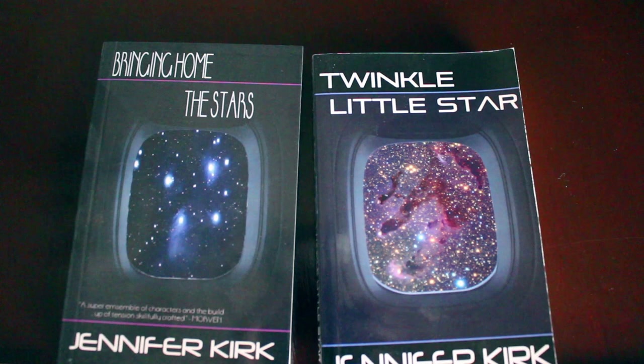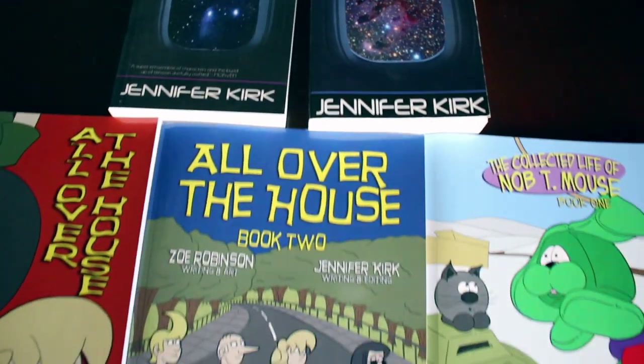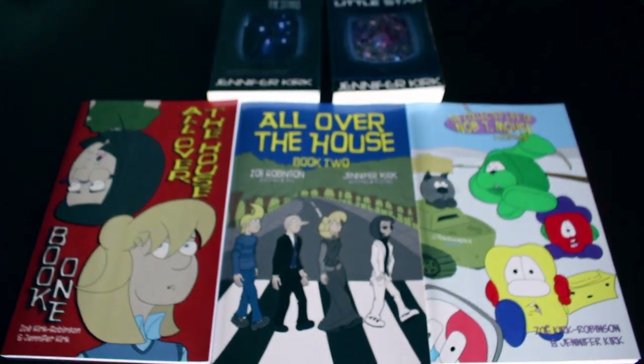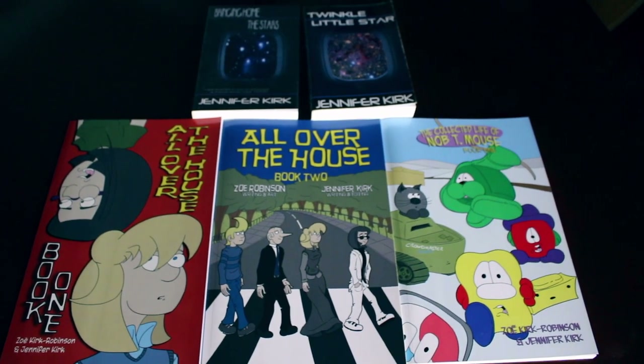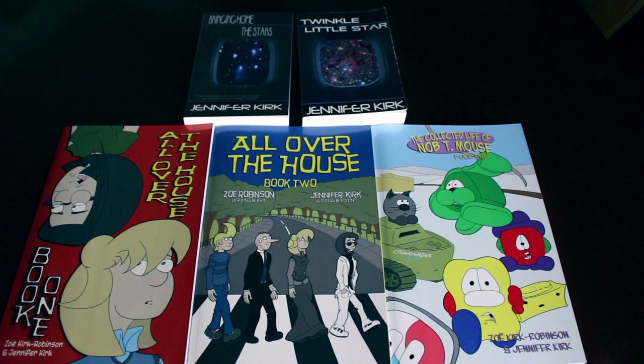Today's video has been brought to you by my books: Bringing Home the Stars, Twinkle Little Star, and also the complete comic collections — All Over the House Books One and Two, and also The Wacky Zany Life of Knobbty Mouse. Thanks and catch you later.